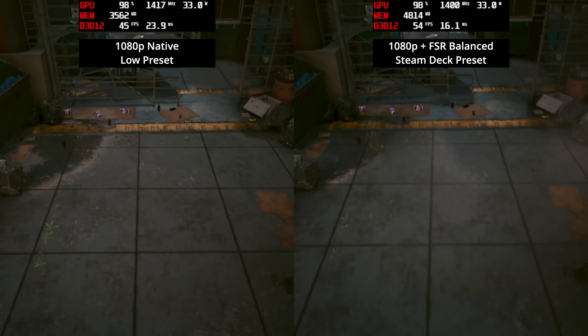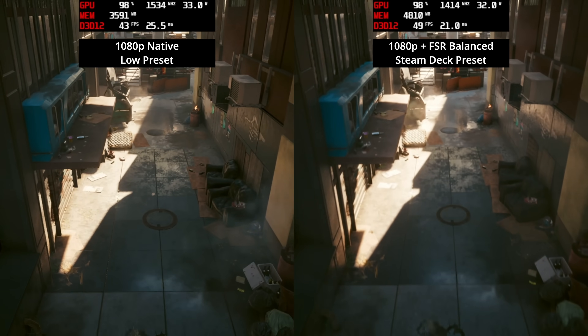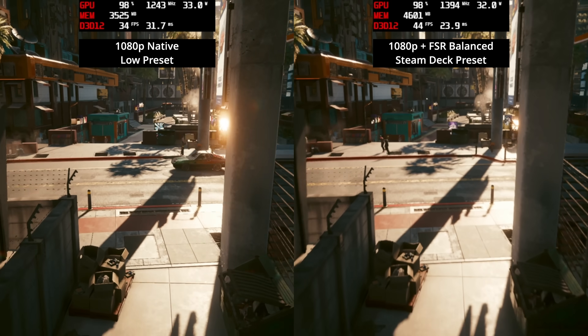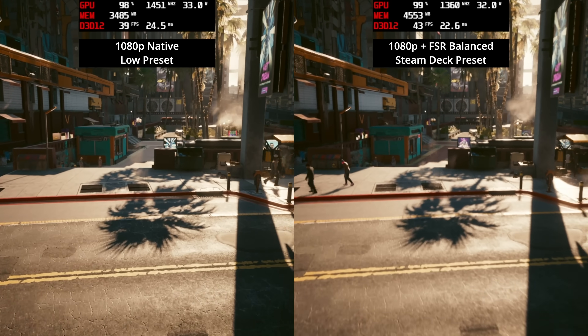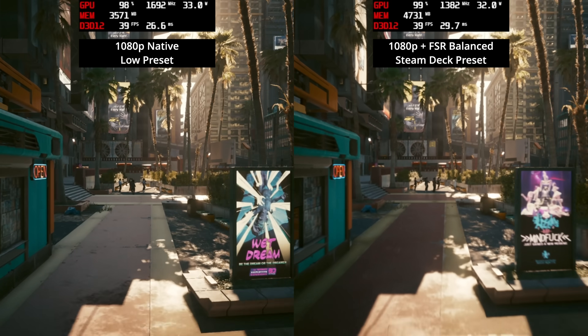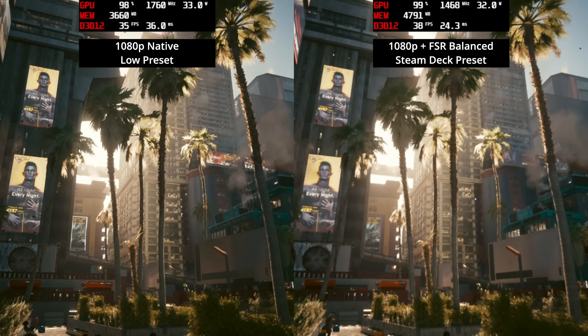As a bonus, I also tried the Steam Deck preset, which tweaks a few settings including bumping textures up to high while still using FSR balance mode. Performance here sits in the high 30s to mid-40s fps depending on the exact scene, so depending on what you're happy with, I would say that is playable for this sort of iGPU.